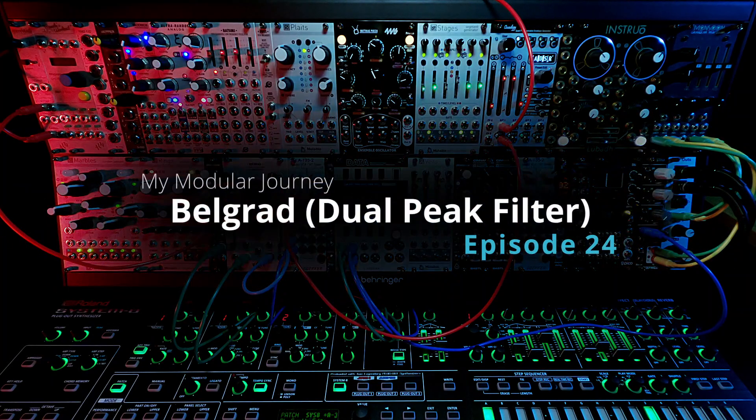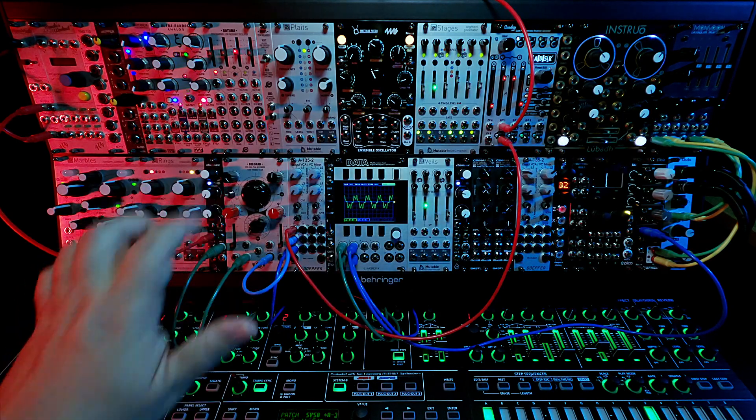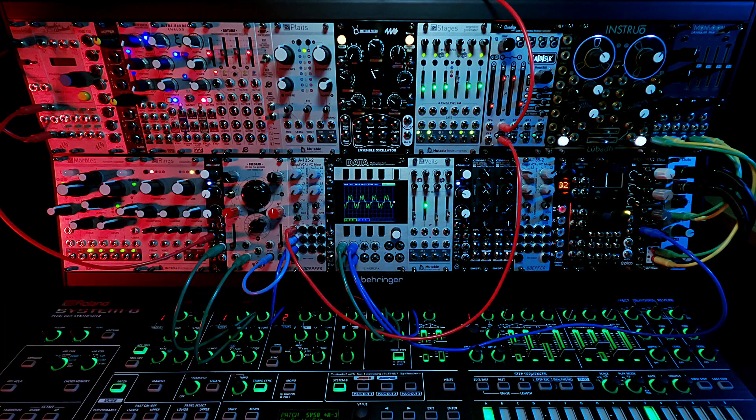This is Day 45, Episode 24 of my Modular Journey. Today we're going to look at the Chaos Devices Belgrad Dual Peak Multimode State Variable Filter. That's quite a name.